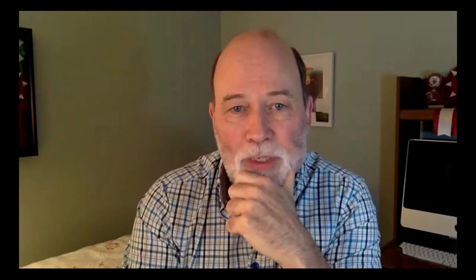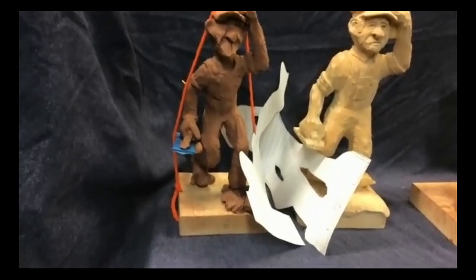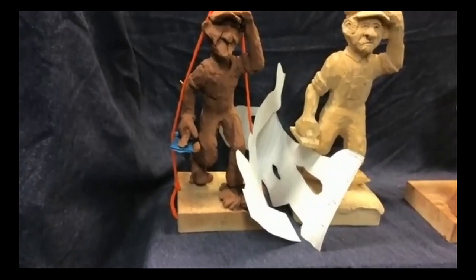Mark asks Mike how he transfers the clay profile to paper. Mike explains he balances the clay model in one hand and uses a pencil sharpened down to basically a four-inch piece of lead, following along around the clay model to trace the profile.